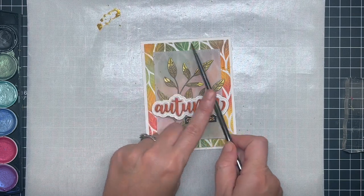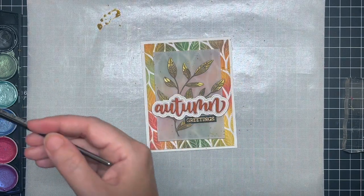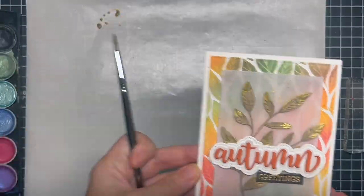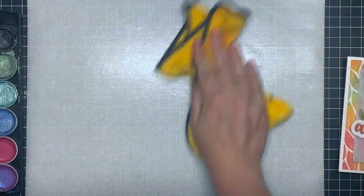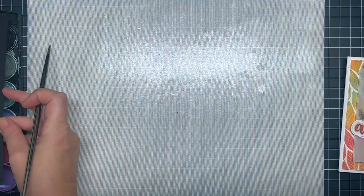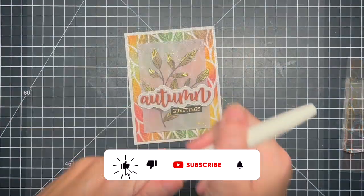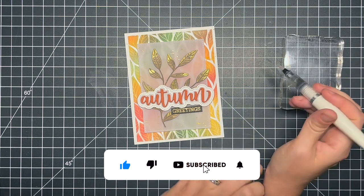I just love how this card turned out. One of the last things I'm going to do is take my Aqua Shimmer Pen and add some shimmer to the autumn greeting to make it look kind of shimmery and glittery — because you can never go wrong with extra shine and glitter on a card. And that will finish up my card for today.